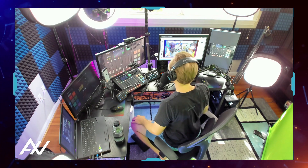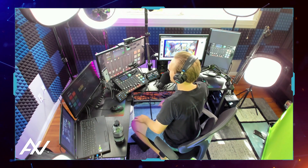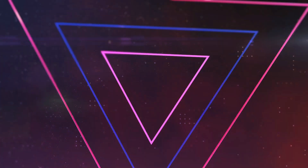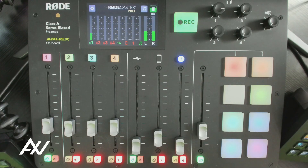I'm really going hard on this Rodecaster Pro content because it can be an intimidating device to use, but as you can see, each of these functions I'm showing you today are quite simple to use.